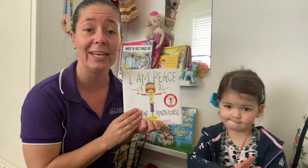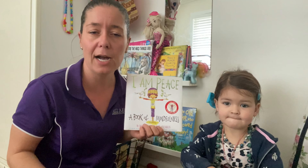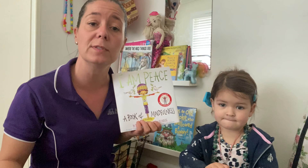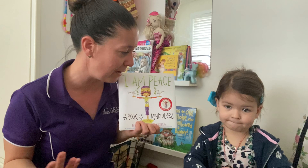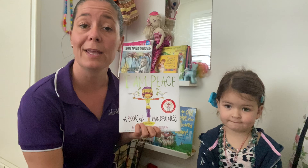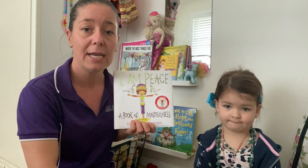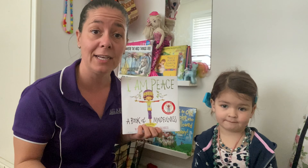Storytime is a really great way to talk about things like mindfulness, or to teach or encourage children about all those skills that they need to be present and to take in everything around them. I'm sure at home you guys have lots of great ways to do that with your family, and we'd love to hear how you incorporate mindfulness into your day or into your routine with children.